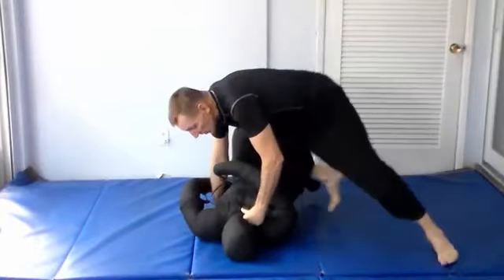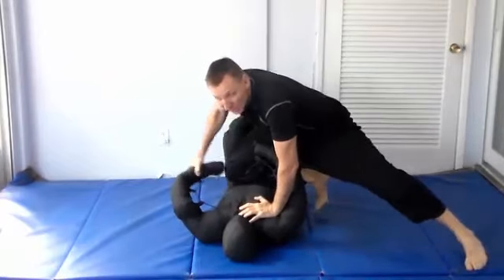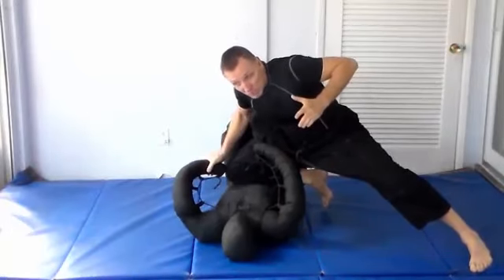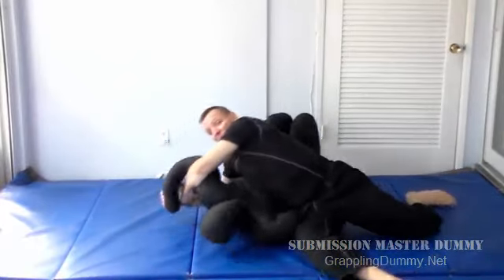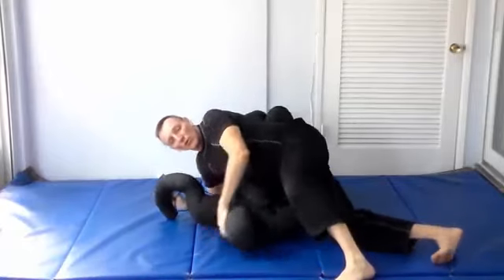In the other situation, if he's pushing my knee trying to get me off of him, he'll probably be turning towards me. As he's doing that, I know his wrist or arm is available, so I'm just going to grip his wrist as he's pushing, come back to side control, grab my wrist for a Kimura, scissor my legs, flip over his head, and get the Kimura going.